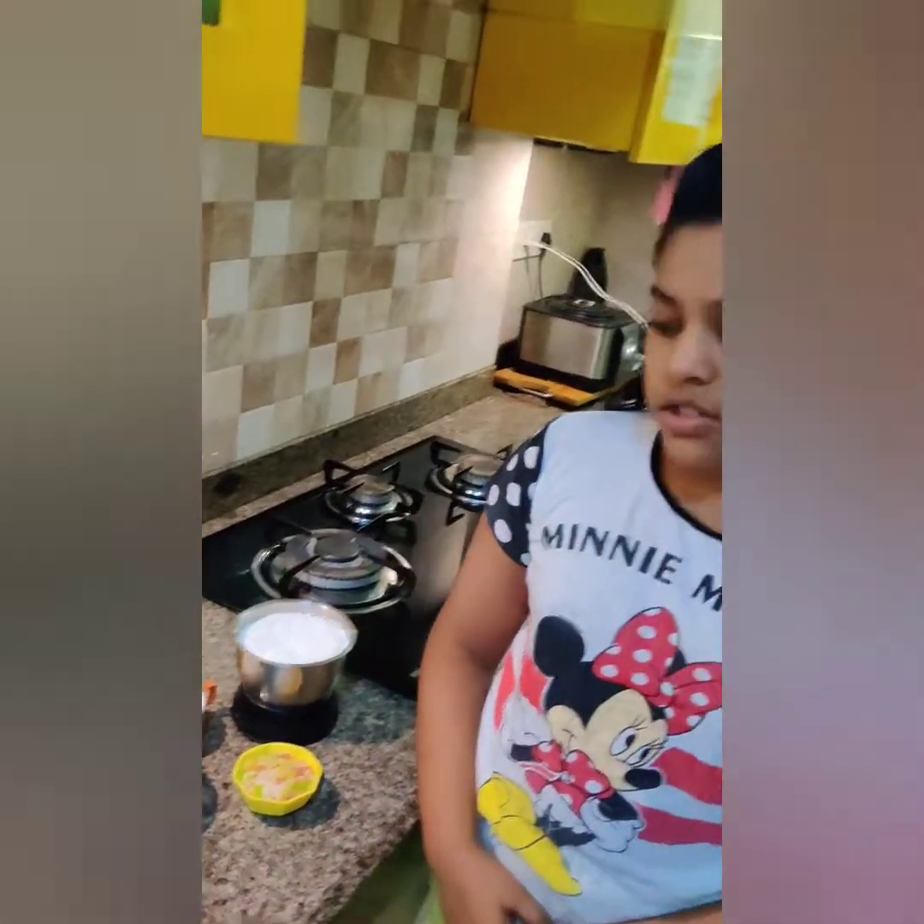Hi guys, today I am going to make Tutti Futti Rava Cake. It will be exactly like Ayenga Bakery style. I am making it for my mom, for Janmashtami.